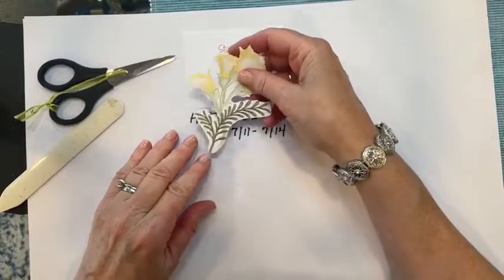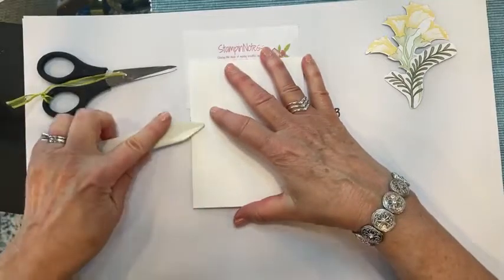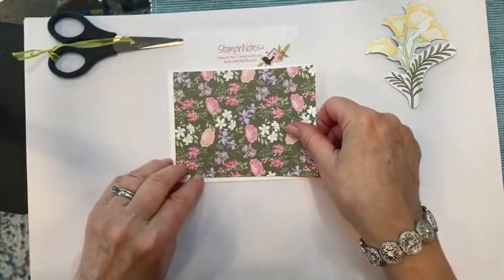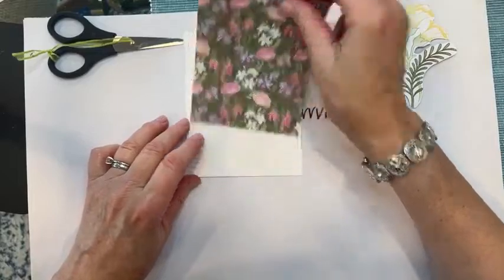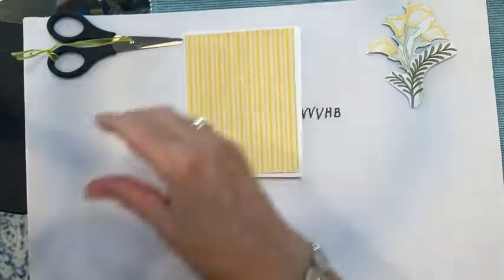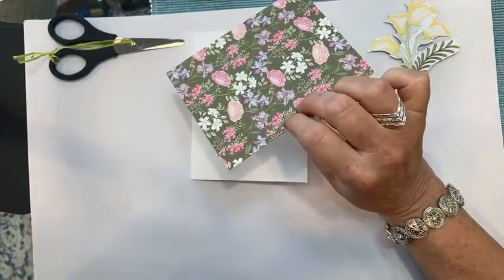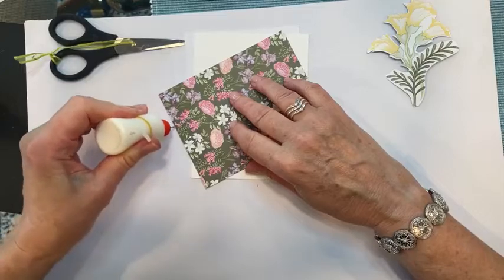I'm bringing in my card stock — this is 8½ by 5½ thick Whisper White card stock, scored at 4¼. I have a piece of that same Designer Series Paper. I'll go this way with the yellow, and I'm bringing in my Multi-Purpose Liquid Glue to layer this on there.